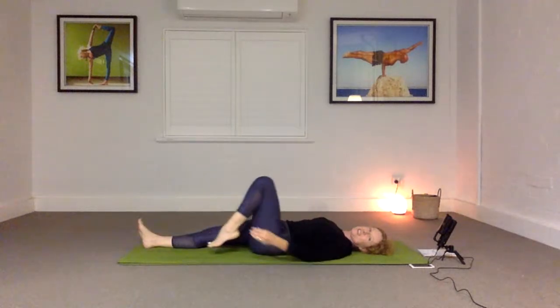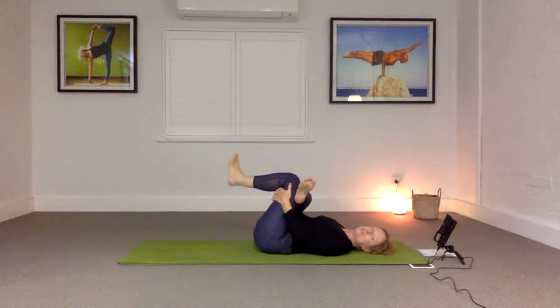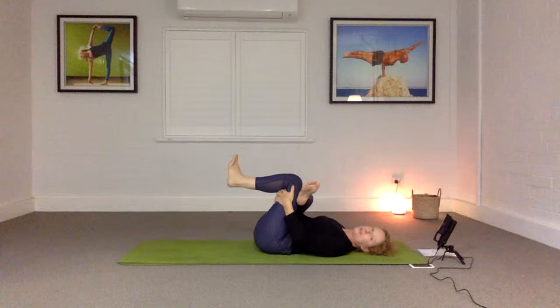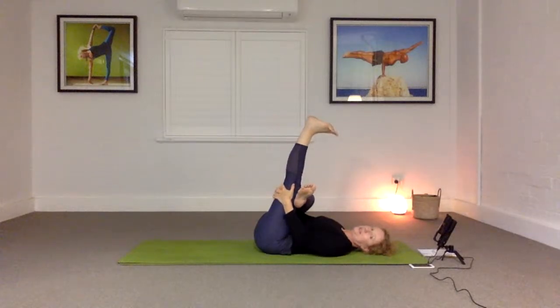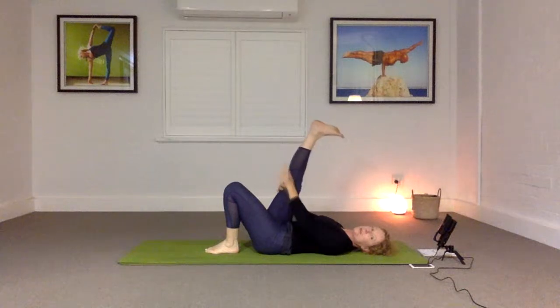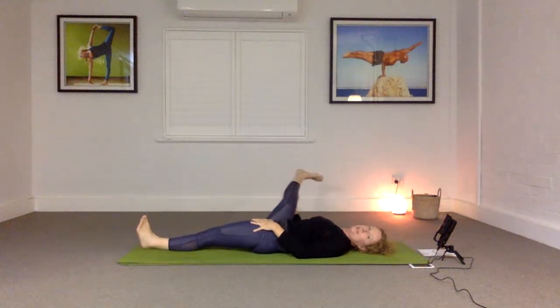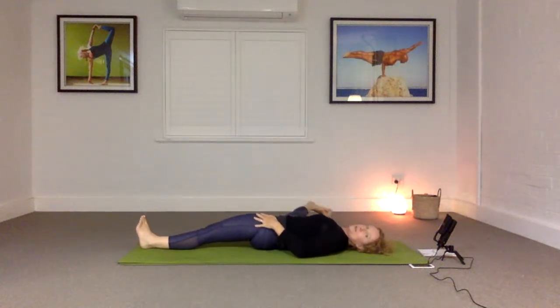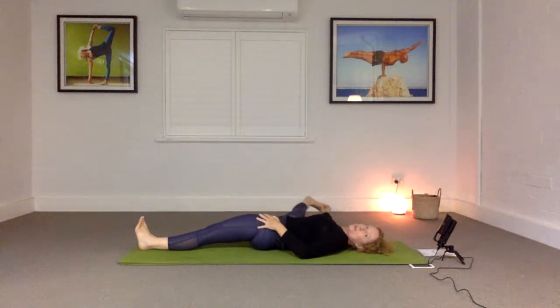Let the breath guide your release, and let's change sides. Bending your left foot, right knee coming across — draw in and get a little hip stretch there. Drawing the thigh closer to the chest, feeling that moving to the hip, then straighten the left leg. Drop the left leg back down, straightening the right leg up again. You can keep the left leg bent, taking the right leg out to the side, or straighten the left leg and grab hold of the toes, or support the leg as before with your hand.